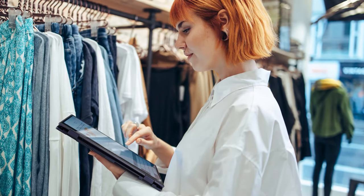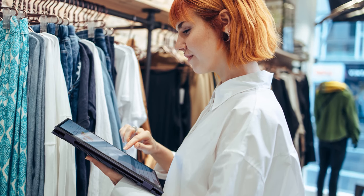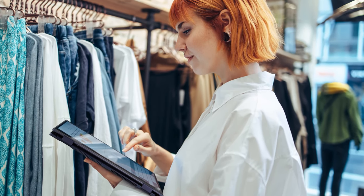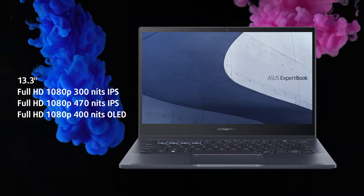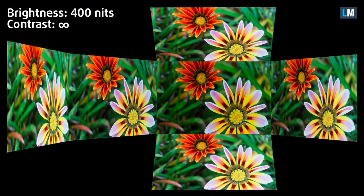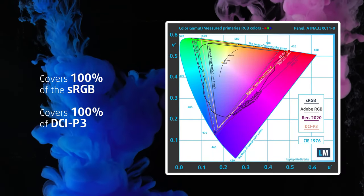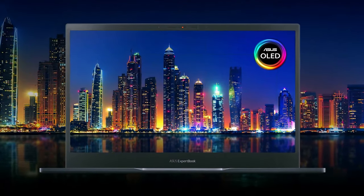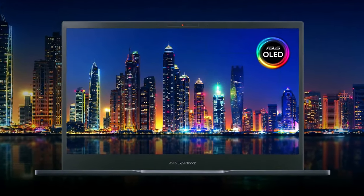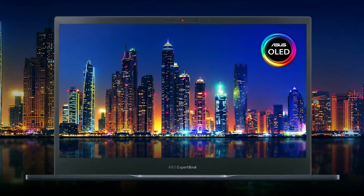Many business users often need to work on the go, and the integrated screen allows for comfortable operation out of the office. There are three display options — two IPS and an FHD OLED panel with 400 nits of brightness and 100% coverage of the ultra-wide DCI-P3 color gamut. This is our choice for the review, as we really like the deep blacks and the vivid colors. The OLED panel also has lower harmful blue light levels compared to regular LCDs.